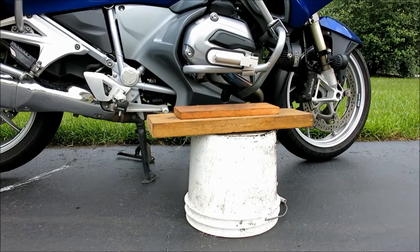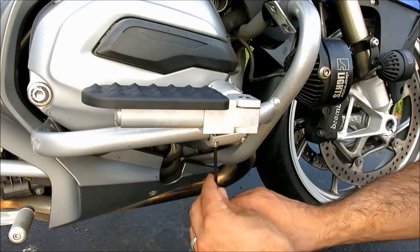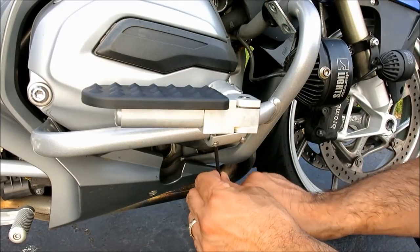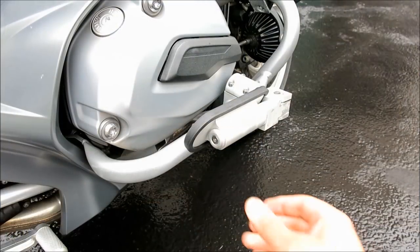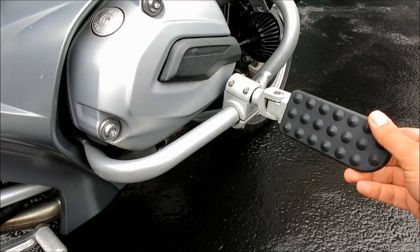When a final location is identified, the four 10-32 three-eighths inch Allen head bolts holding the peg's mounting bracket assembly are tightened according to spec. Pay attention to make sure that both pegs are mounted symmetrically for maximum comfort.